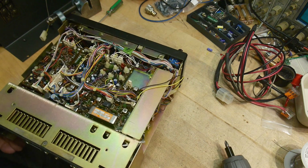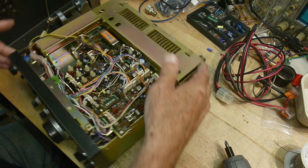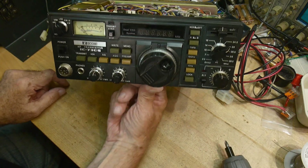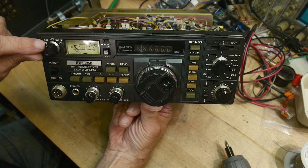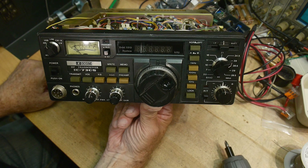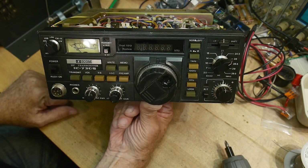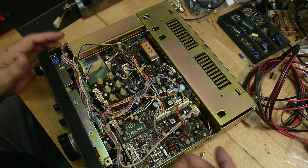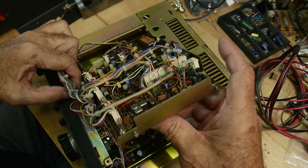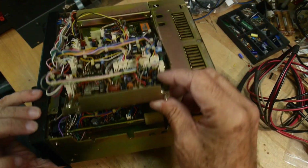I should probably read the instruction book before I dig in too far, but there's a quick introduction to my new radio. It'll be featured in upcoming videos. It's all-modes, so we'll be able to look at AM, upper sideband, lower sideband, and CW on a spectrum analyzer — a great radio to demo all those things. There's also an extra hidden layer under a hinged panel secured by two screws, which is kind of fun.